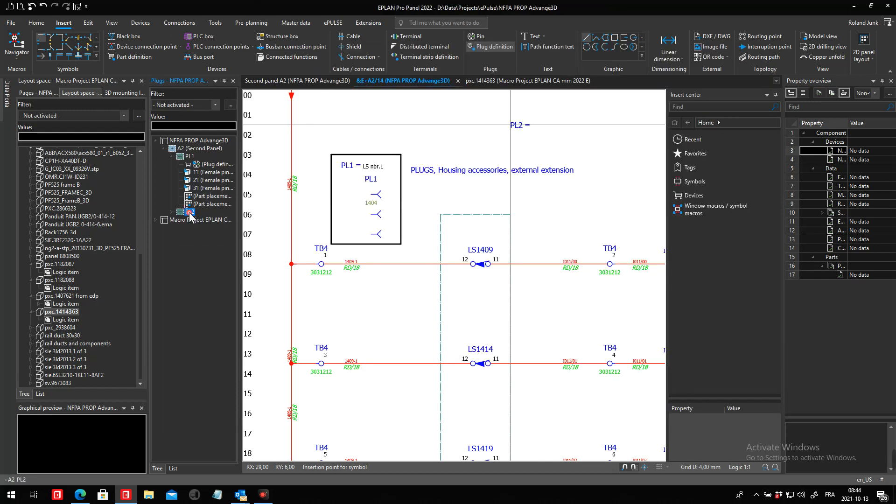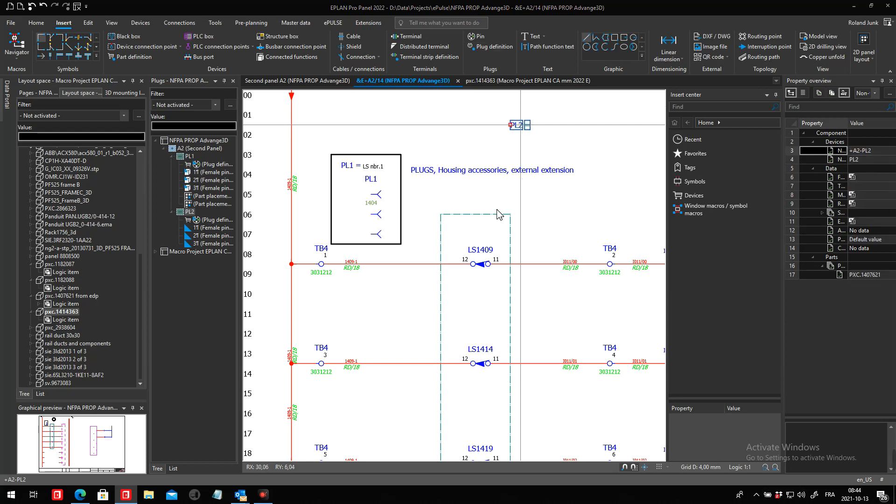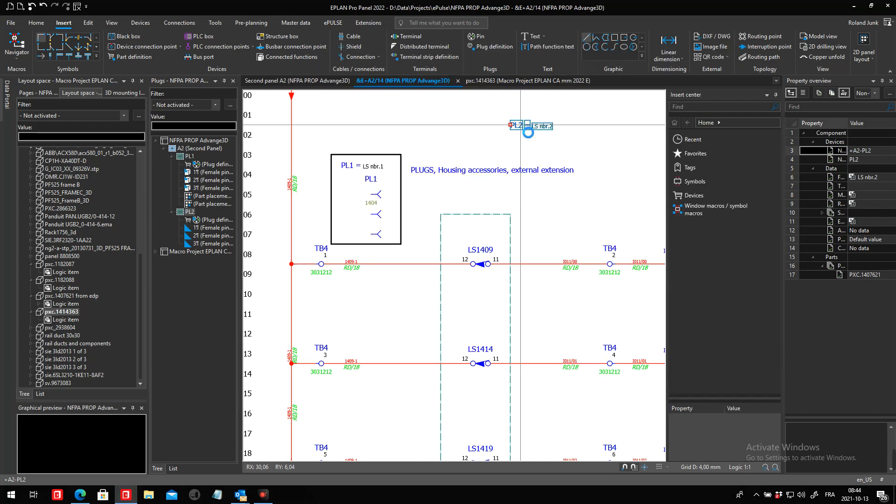So far so good. Because I created a number of pins, I can then drag and drop the pins. I can say what this is for — for example, for my limit switch number two, et cetera. You can predefine these as needed.